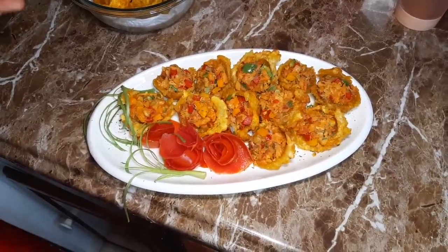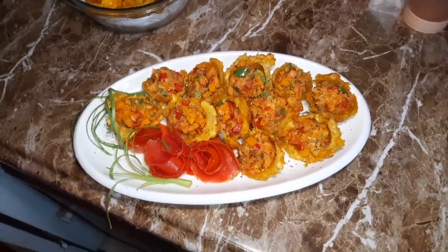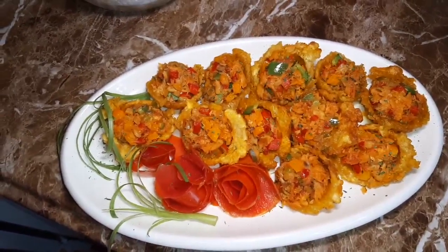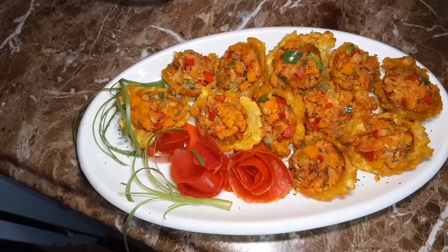This is the finishing touch of my plantain cups — stuffed plantain cups. I use salt fish.